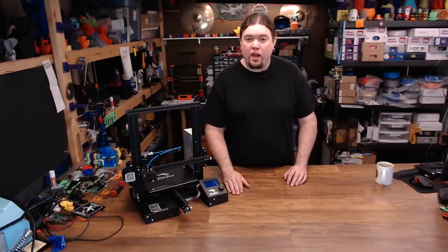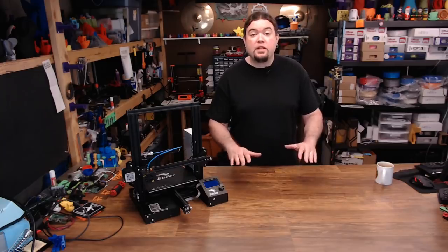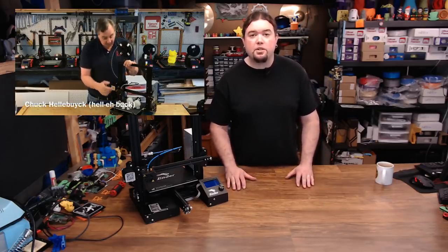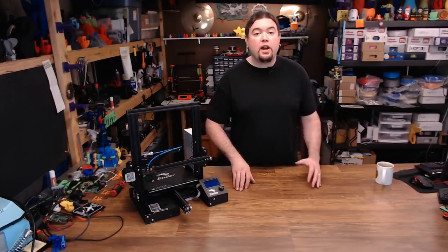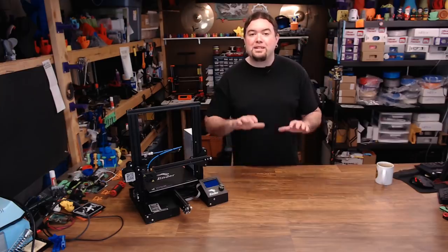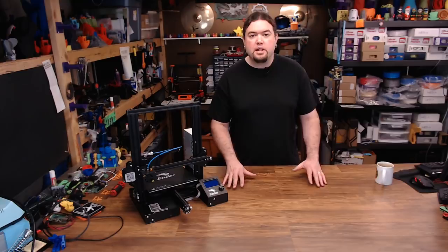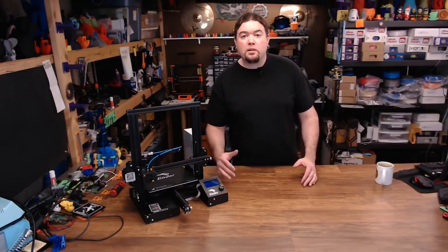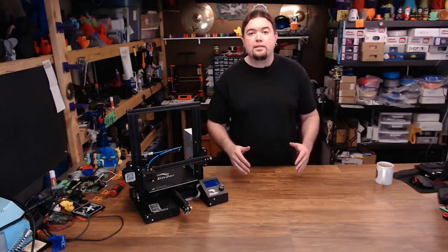Does your Ender 3 need a part cooling fan? This video stems from a video that Chuck Hellebuck did over at the Filament Friday YouTube channel. He took an Ender 3, did some prints with the part cooling fan and without it, and got almost identical results. This is something I've seen in the past on different printers, so I wanted to do the test myself — part cooling fan, no part cooling fan, and maybe a couple of different scenarios so I can explain why this is happening.